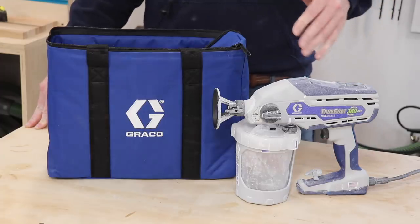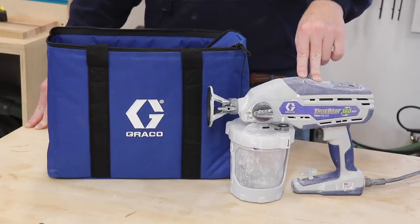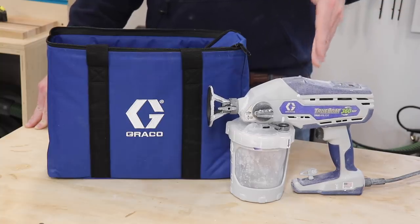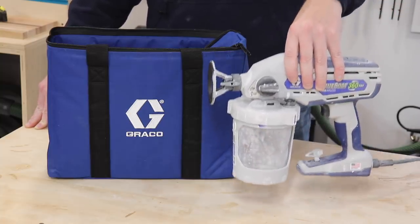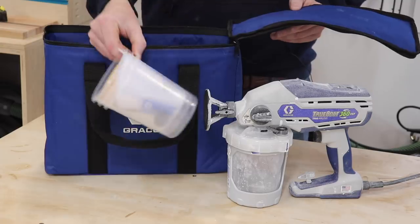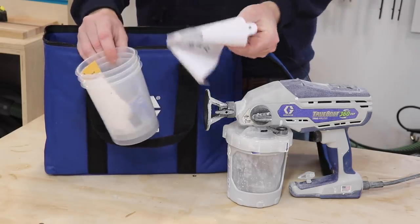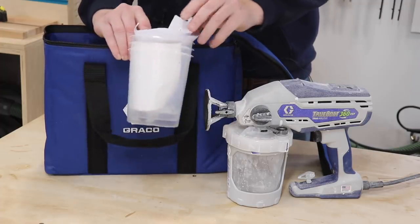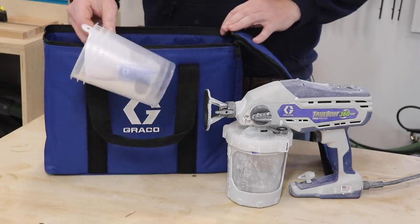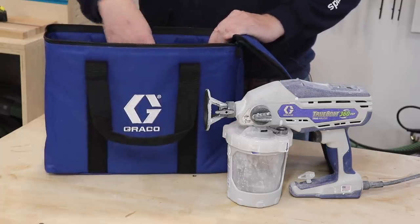Now taking a look at the Graco sprayer — this is the Graco 360 DSP, the dual speed model. They have multiple different models, and this is actually one of the least expensive. It comes with everything you see here, plus this nice travel bag, which includes replaceable cups — we'll talk about that when we get into the features. They also come with paint strainers, which is nice. Those can be bought inexpensively from any local Home Depot, Lowe's, or anywhere that sells Graco paint sprayers.